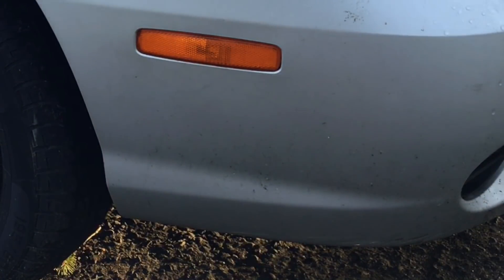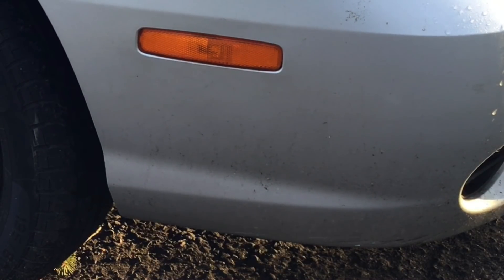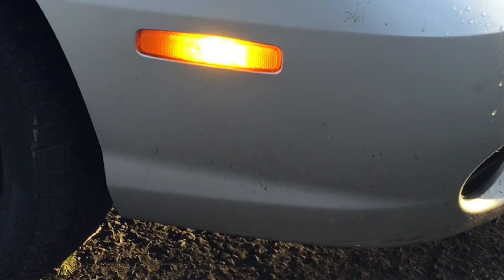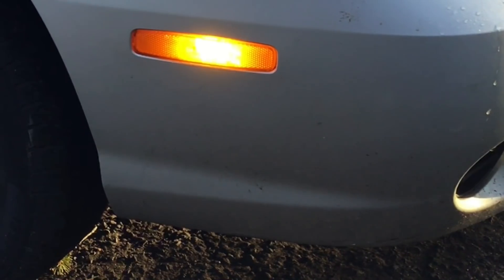I'm going to go around and start the car and turn the lights on so you can see just how bright these are — it's going to be a super bright light. Then I'll go around the car and show you the comparison of how dim the other bulbs actually were. There was nothing wrong with the other bulbs, they were just really dim and I wanted something brighter. These marker lights are now super bright.